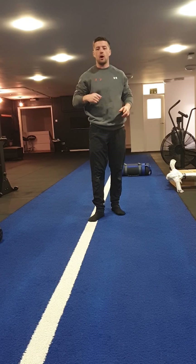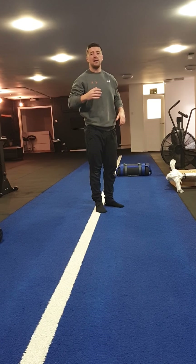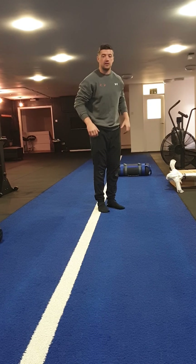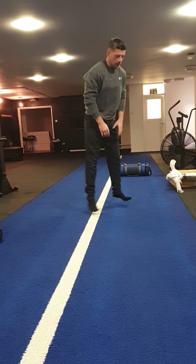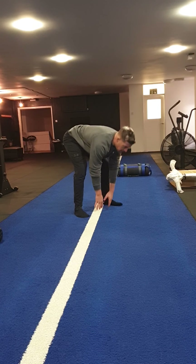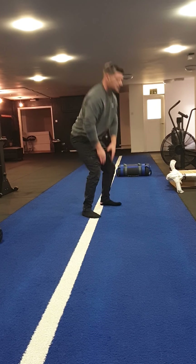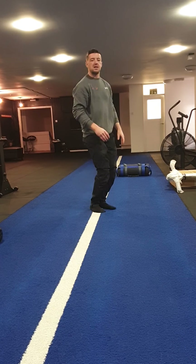Then the next exercise is a double in-out jump. We jump out wide — remember we rest for 10 and then we're working again for another 30 seconds. It's a double in-out jump, so we jump out, touch, back in, jump out, touch both hands together, pushing the bum back rather than squatting — we're hinging, bum goes back. Double in-out jumps.